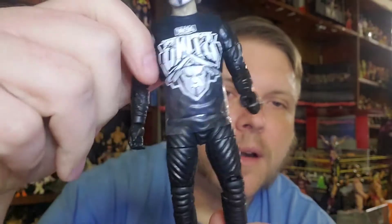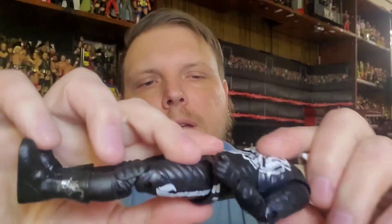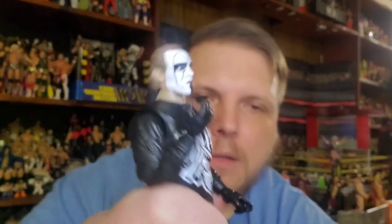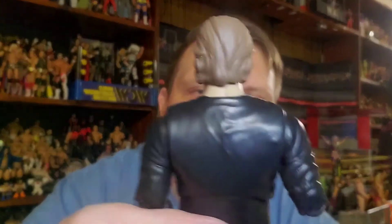All these AEW figures seem to have this little plastic piece on them — it's mainly to keep paint rub, especially with the cloth t-shirts, keeping the dye from bleeding onto the figures. We don't need that on there. So basically you've got your Sting with the long-sleeve shirt, the Stinger tights. Articulation-wise, a little bit more than the Elite — this one has double-jointed elbows, which is standard on AEW figures. Double-jointed knees too, which Mattel mainly reserved for the Ultimate figure.